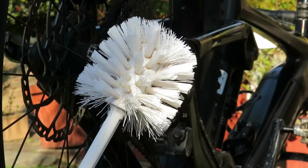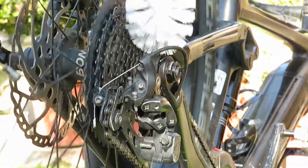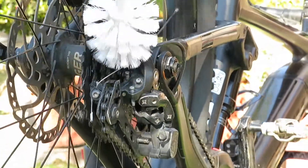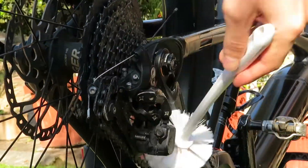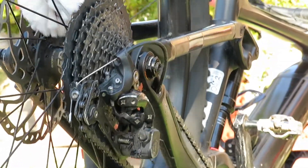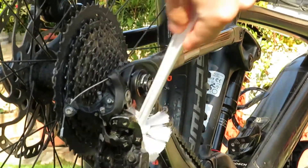Did you know that you can use a toilet brush to clean your bike? It actually works pretty damn well. The toilet brush can get into all the awkward spots that a normal brush can't. It's perfect for cleaning your gears, your rear derailleur, your front chainring, your hubs, and pretty much anything else — just maybe not the frame.